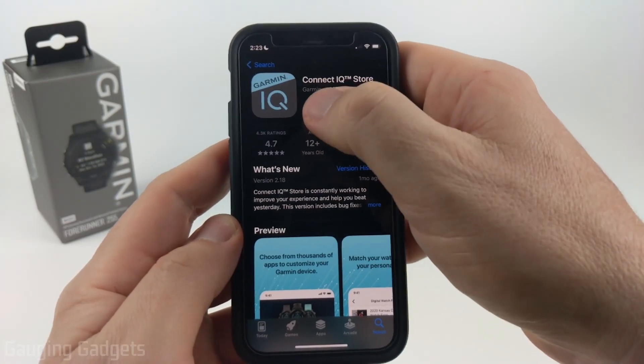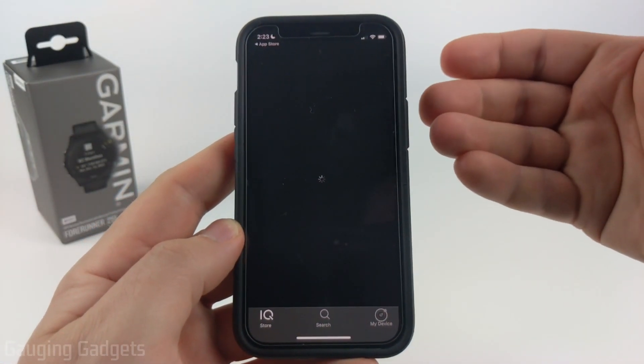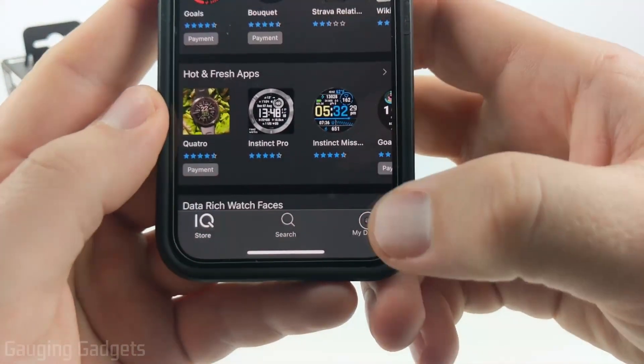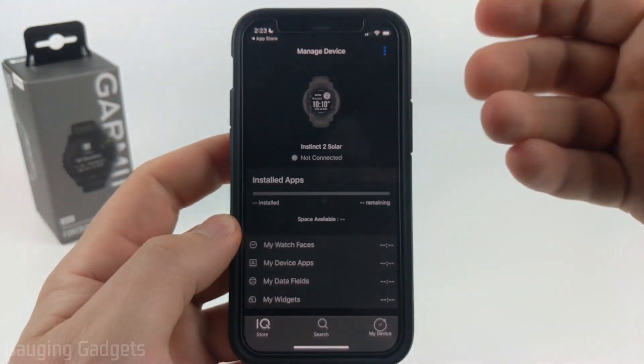Once you get it downloaded and installed, go ahead and open it up. You may have to log into your account when you first open it up, so go through that process. If you have multiple Garmin watches, before we do anything, go down into the My Devices section and make sure you're on the correct watch.